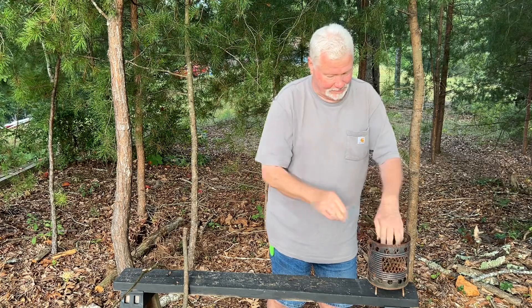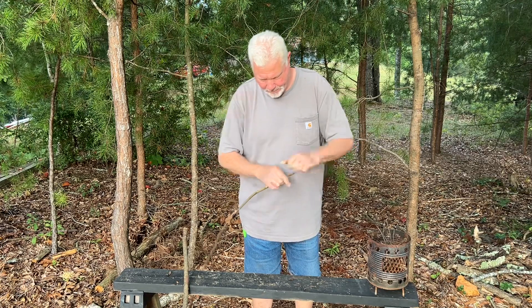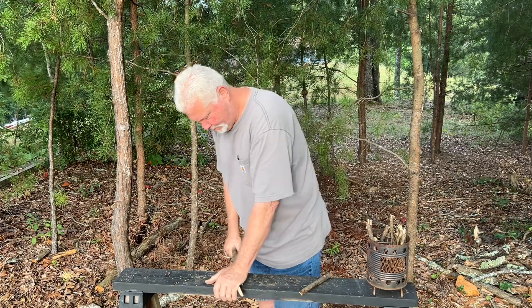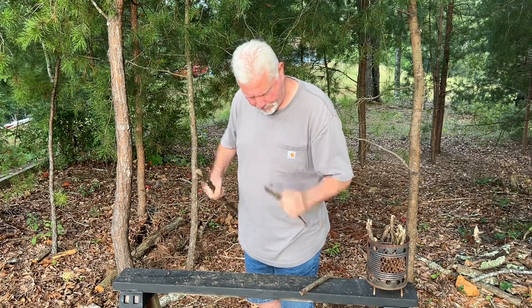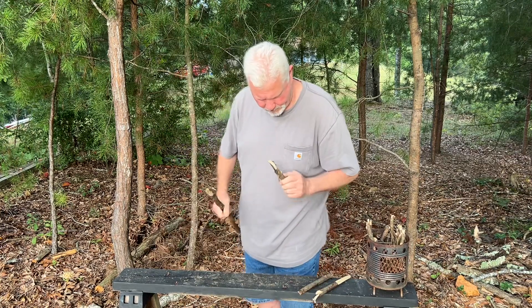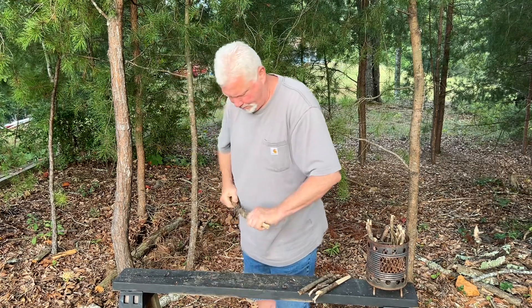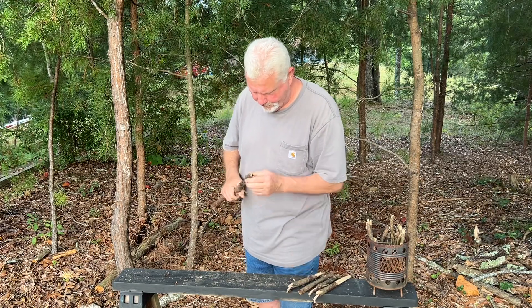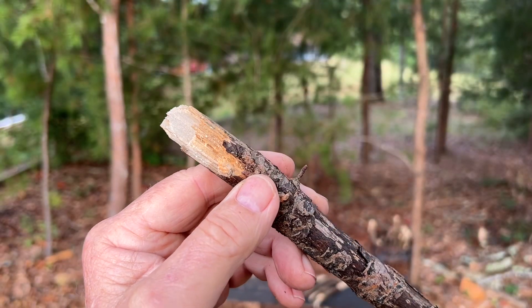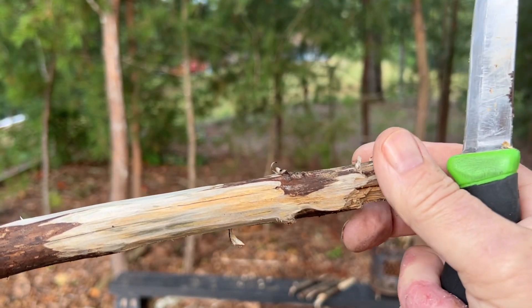A lot of moisture in this. There's some of that resinous wood. Let's scrape that up. That should be all the fatwood that you need.